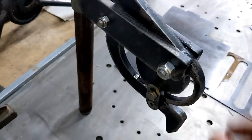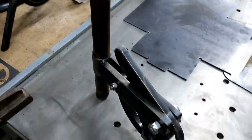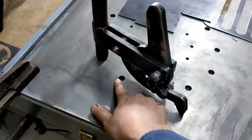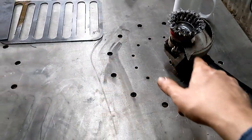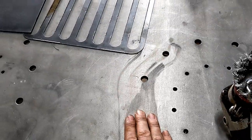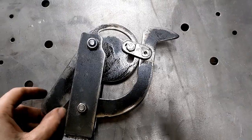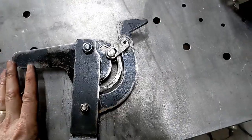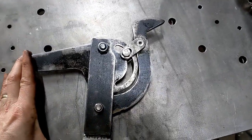So you keep it shut. And of course it can transfer to any one of these holes in the bench, which were already a part of this bench when I got it. Am I the only one that thinks this looks like a pigeon?